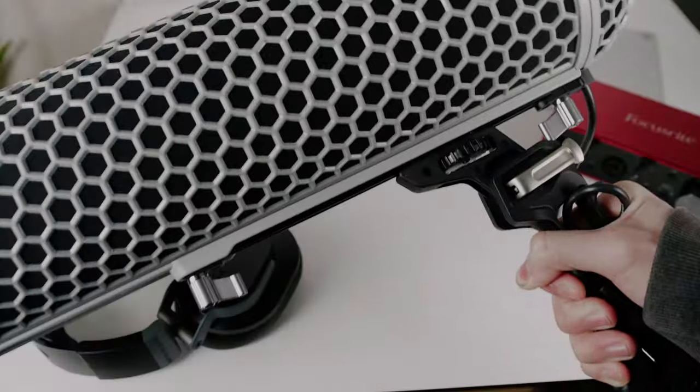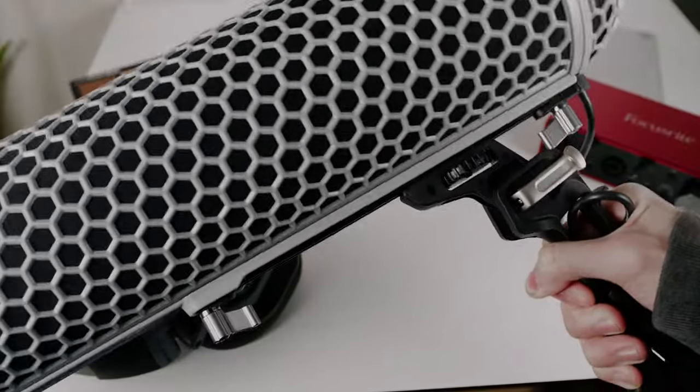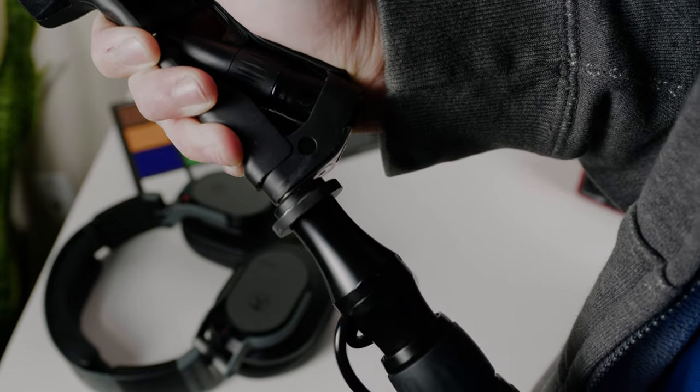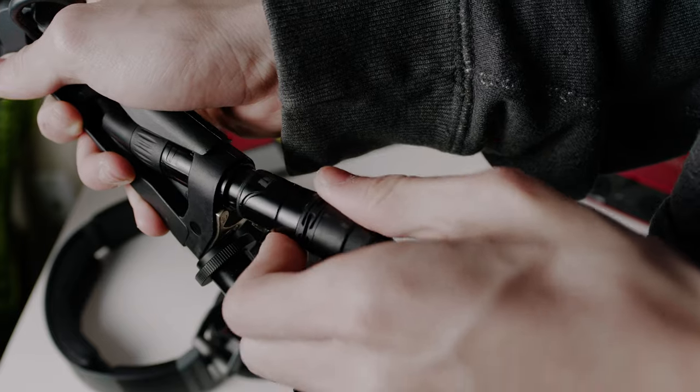The handle itself also acts as a shock absorber, as you can see as I'm moving it around. On the bottom, of course, you will connect to your boom pole. It is not a three-eighth adapter, so if your boom pole uses a three-eighth, you're going to have to get an extra adapter. That is something to note. Having the XLR connector here is just really, really convenient.